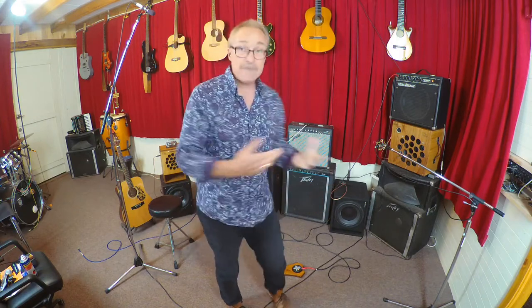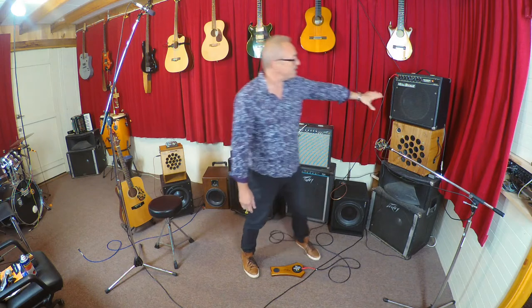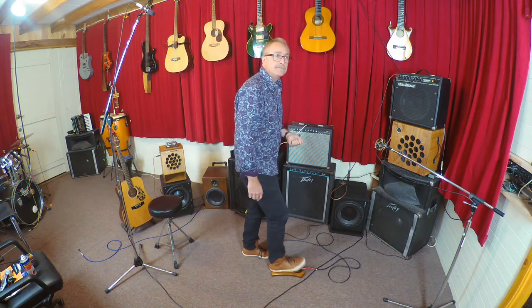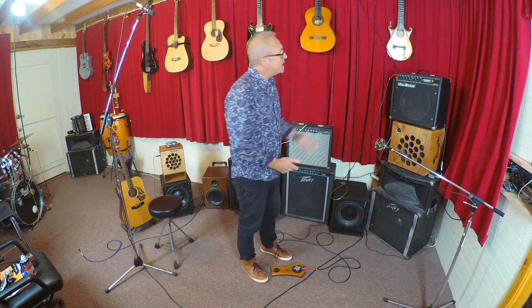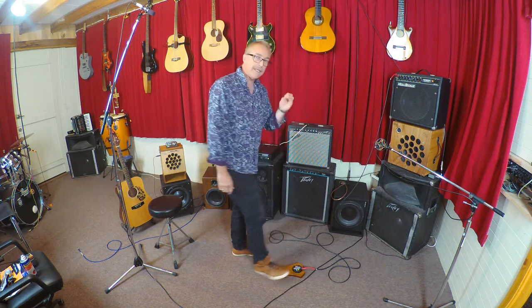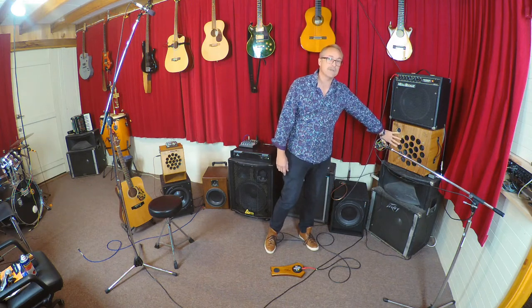I'm going to start with the Mesa Boogie, which is a great guitar amp and sounds absolutely amazing — however, pretty useless with a stomp box. This is the combo with the 12 inch open back. It's not horrible, but it's not really deep, warm, and bassy, because it's designed for guitar. If I plug in the extension cabinet, which is a sealed back, there's not much difference — maybe a little more bass if you listen carefully, but not much with a stomp box.